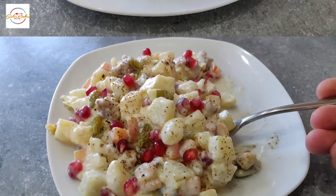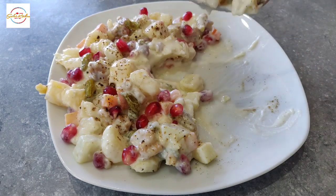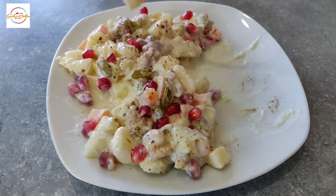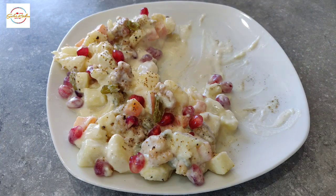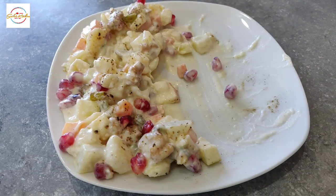Let's move on to the next salad. Next up is the Russian salad, and this is my mum's favourite — she absolutely loves it. It's full of flavour, and usually in Pakistan we see it in wedding ceremonies and also in restaurants.